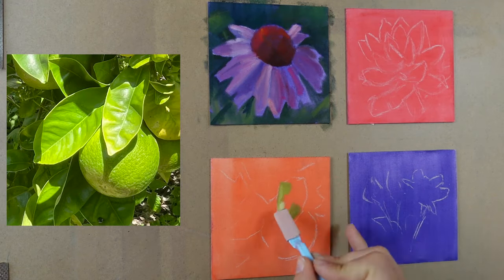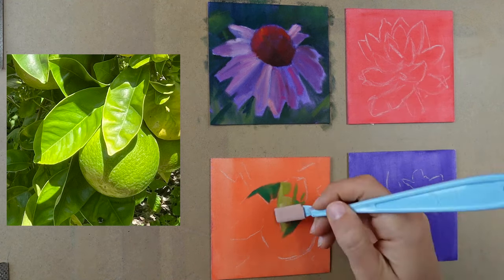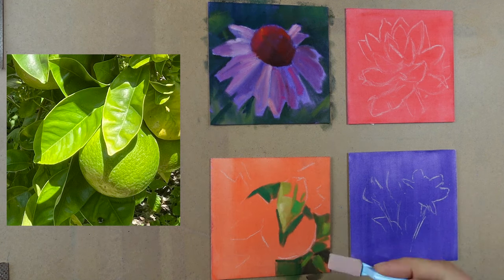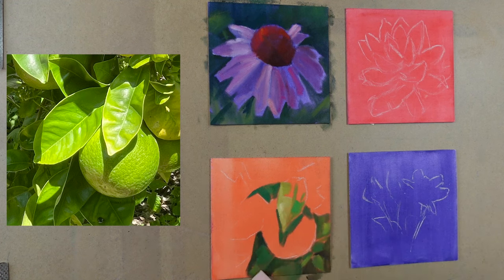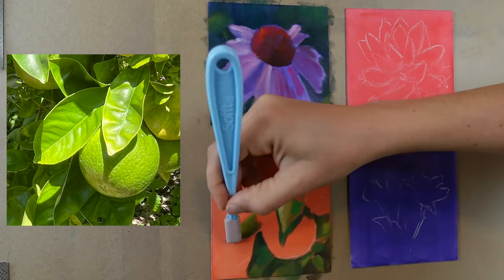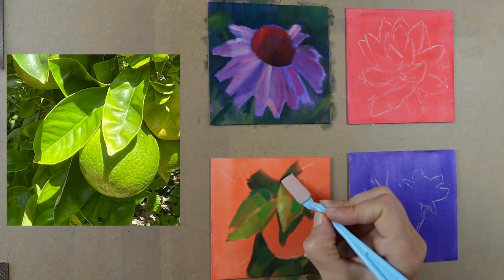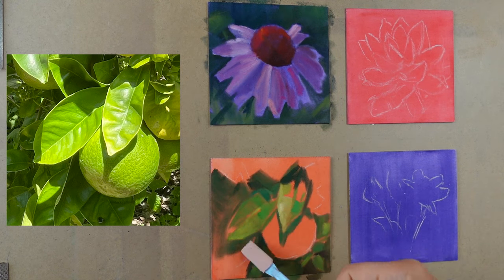When I worked on these pieces, I wanted them to all have a similar language and hold together as a body of work, so I actually worked on all four simultaneously. I taped them all to the drawing board at the same time and tried to keep them all at about the same phase throughout the entire process. Once I finished that flower in the top left, I moved right on to laying in a base layer of this unripe orange in the bottom left — handling it in a very similar way, same tools, trying to use similar colors, which helps the mark making and color language hold together.